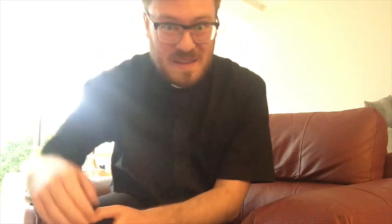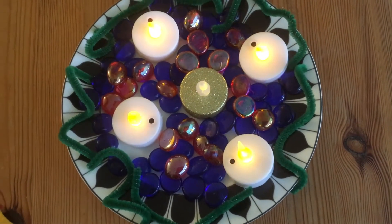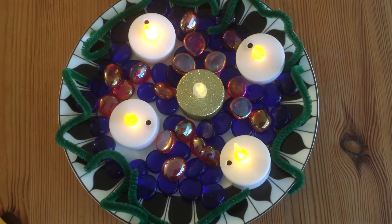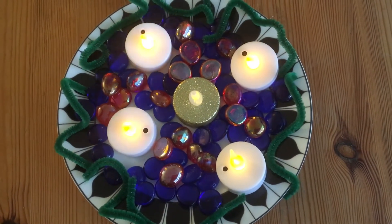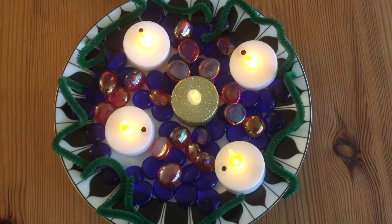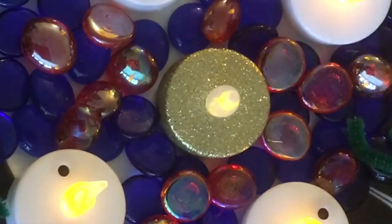I've had a go, so let me show you what I've made. I made this one using one of my side plates with some blue and rose glass stones, some green pipe cleaners around the edges, four white electronic candles, and a gold one in the middle — the special Christ candle for Christmas day.